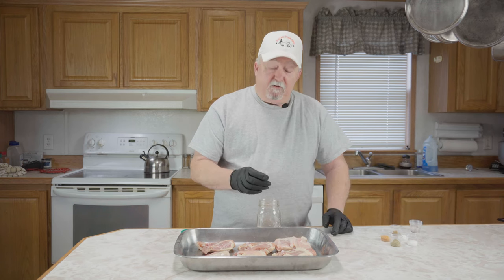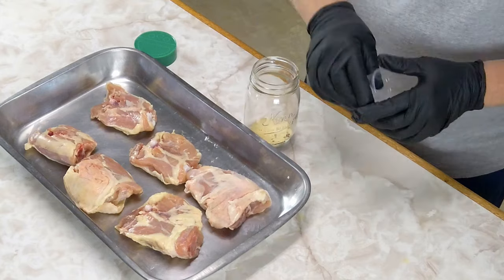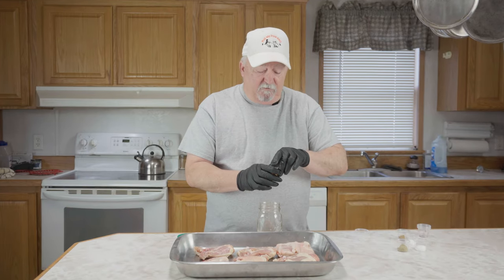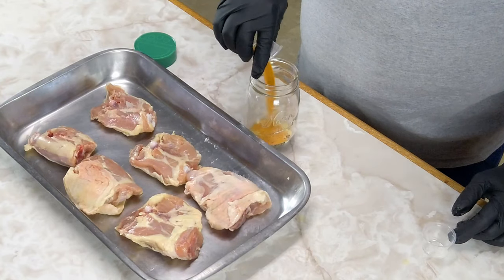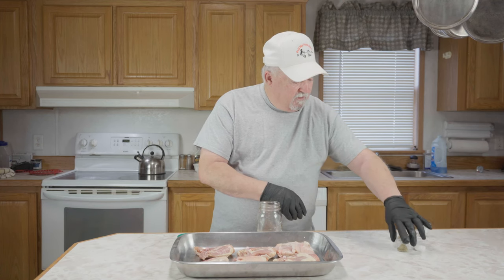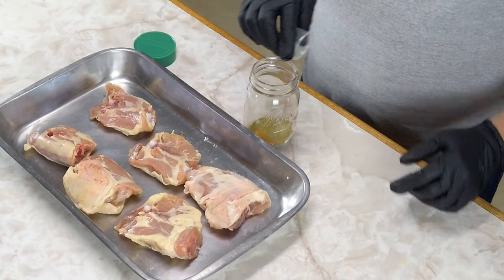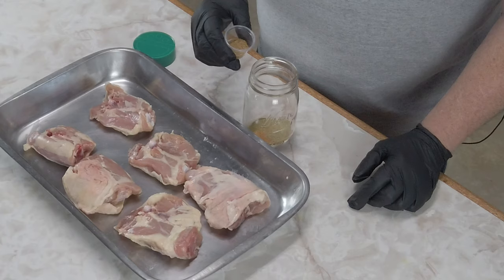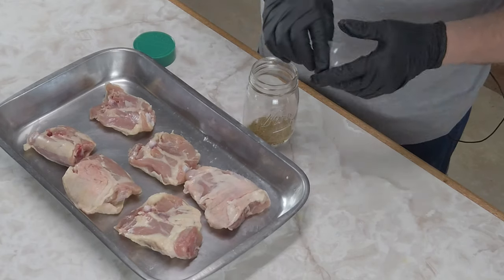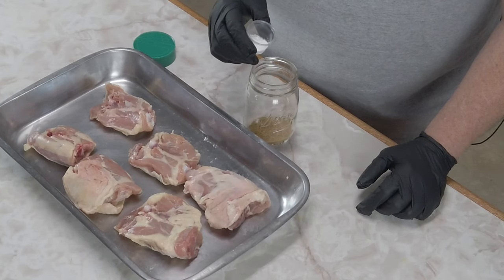I've got one teaspoon of granulated onion, two teaspoons of Lowry's season salt, one and a half teaspoons of oregano, one and a half teaspoons of ground coriander, and one and a half teaspoons of baking powder.